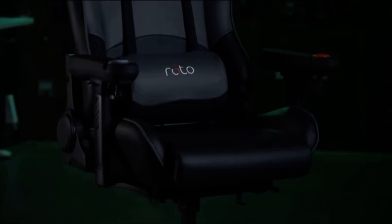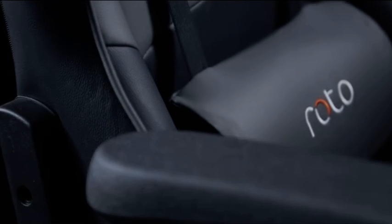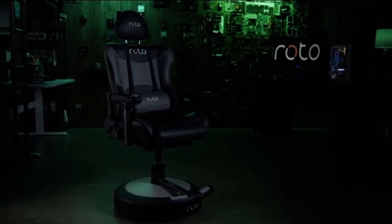Gamers and hardware companies have been trying to solve the question of how best to match up virtual movement with physical real-life movement. The Roto VR gaming chair is a way to do just that.